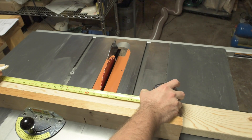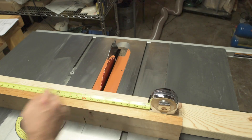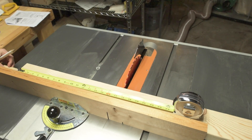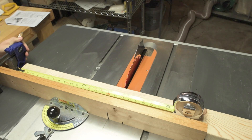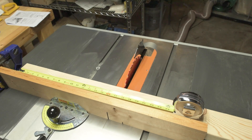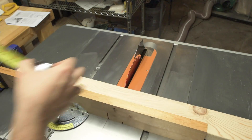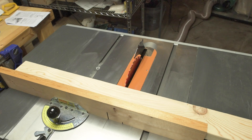I'm just going to eyeball this. What I'm going to do is put a stop block right here on the end — that way I can make two cuts. I don't like to mark things if I can help it. Easier to reproduce with stop blocks than marking things. Let's make these cuts.